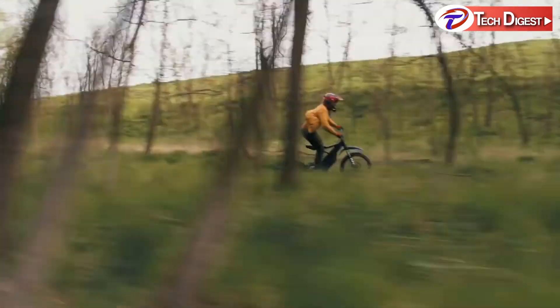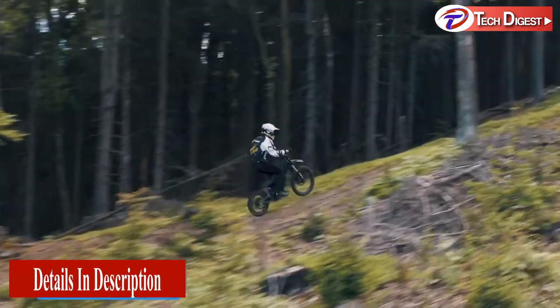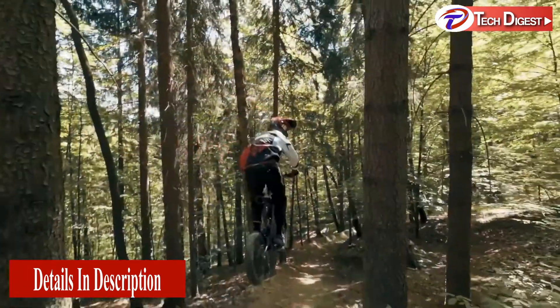The only way they could think to launch this one-of-a-kind bike is with a one-of-a-kind deal. Exclusive to this Indiegogo campaign, adventure is just around the corner. What are you waiting for?